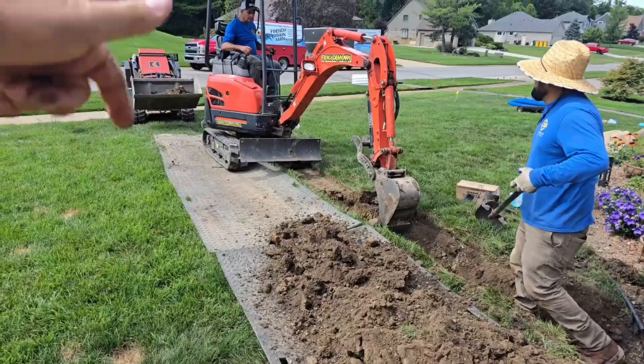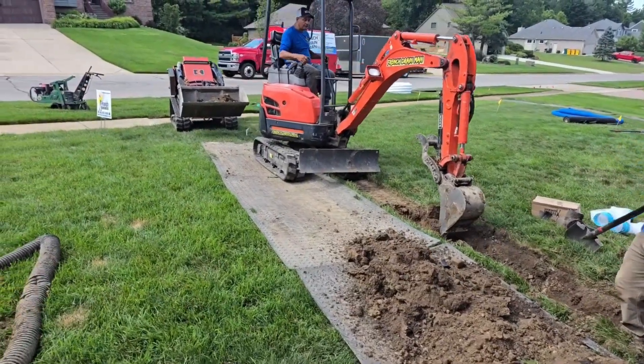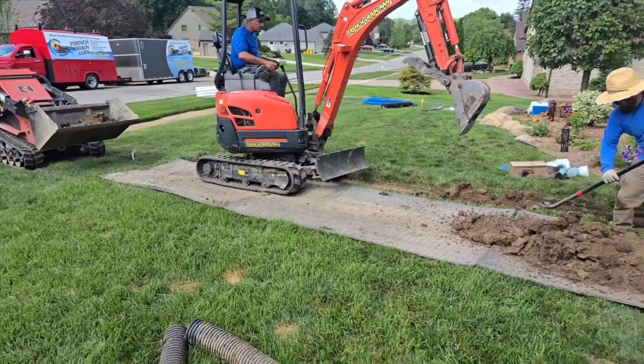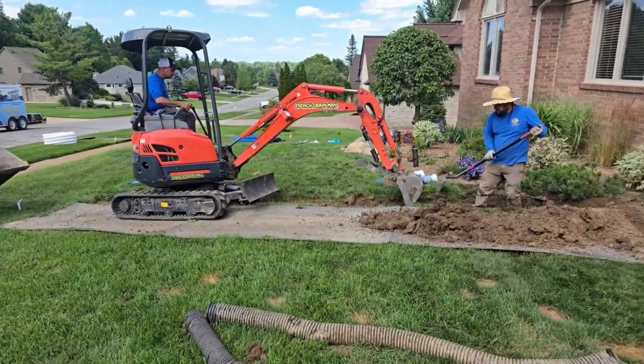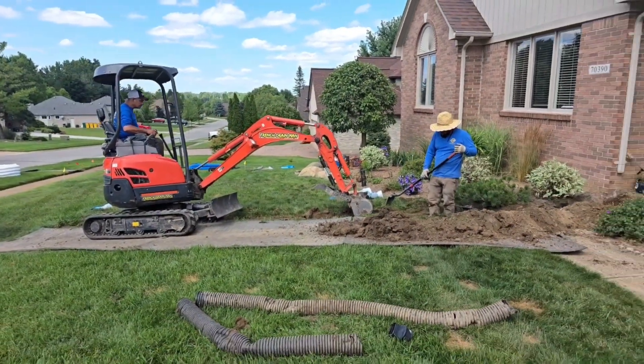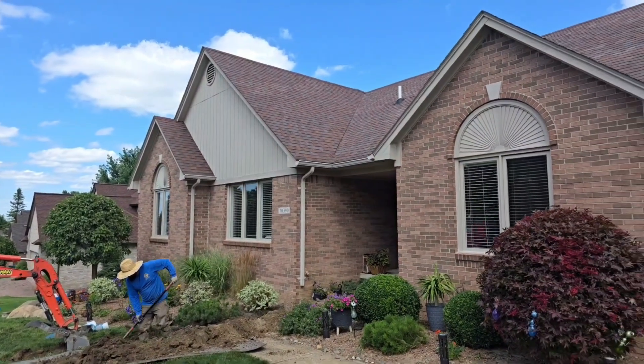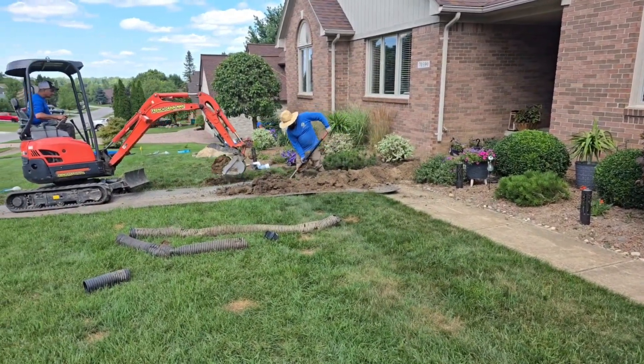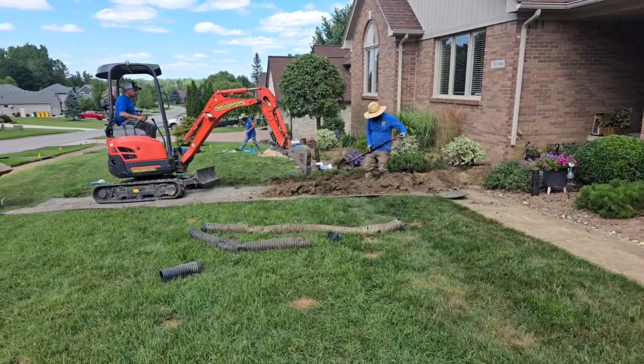The guys are going to take this line out until they get enough fall. Once they get enough fall, they'll end that run to a pop-up emitter. We're going to put an inline catch basin on this to catch shingle gravel — we have a shingled roof and I like having the catch basin. It's easy to access and tells you what's going on with the line.